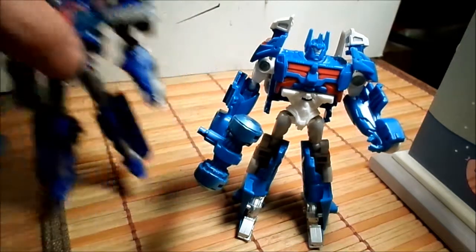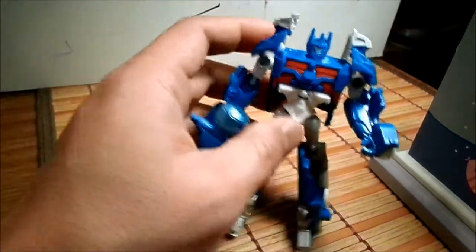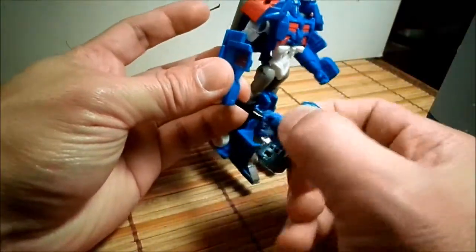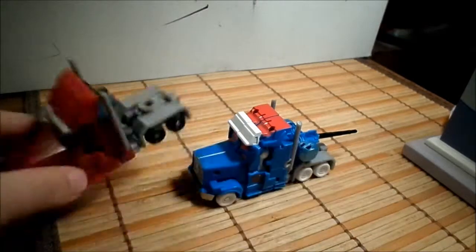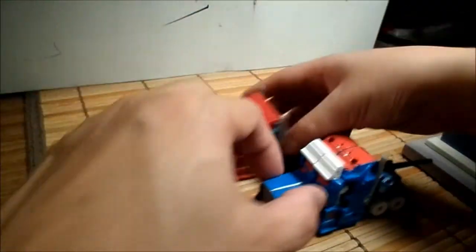To transform Ultra Magnus — this is after the first transformation. There you go — Ultra Magnus transforms into truck mode. Here he is compared with the Night Watch Optimus.